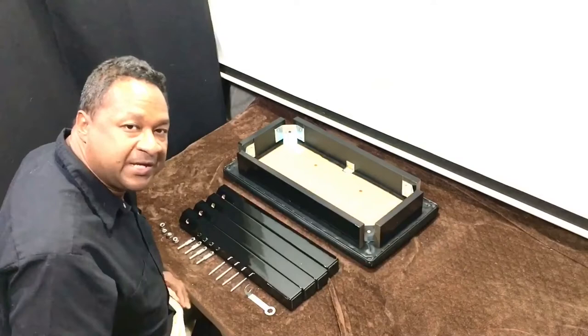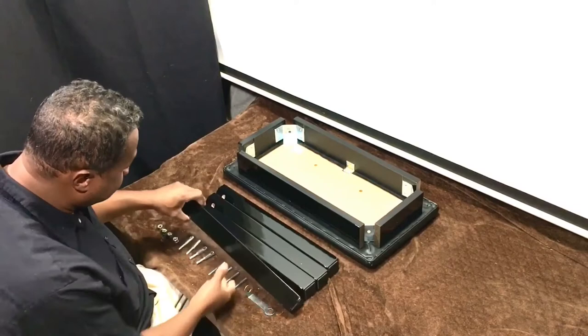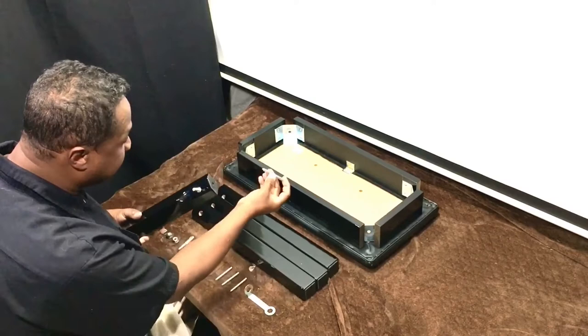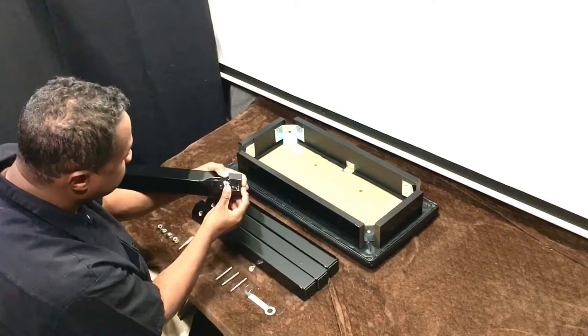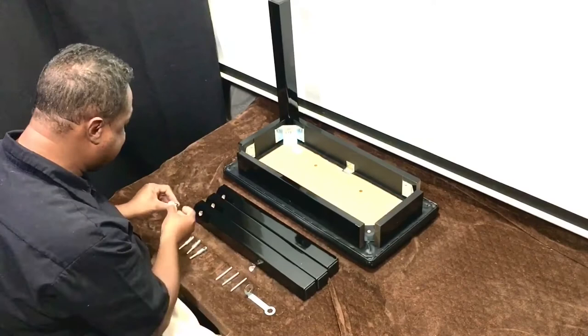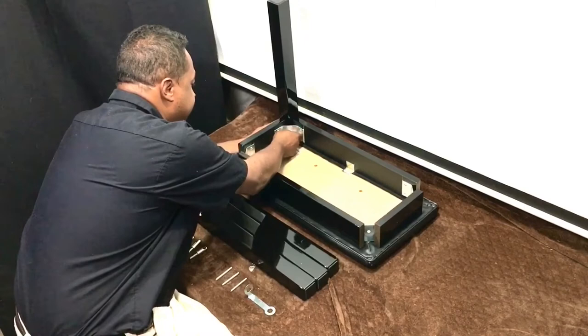After unscrewing all the nuts and washers, I keep them in the same order they came on the bolt. Take a leg — you have a big hole and a little hole on top. The big hole is for the bolt, and the little hole has a small wedge where you can guide the dowel in. I hold the bottom and install the bolt into the bench in the correct order: washer, locking washer, then the nut.